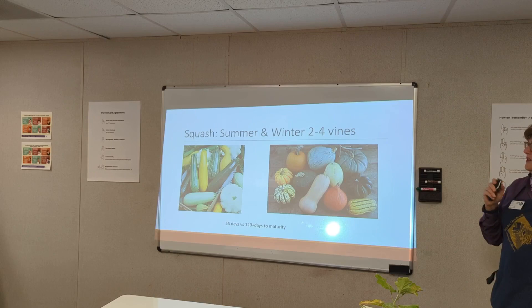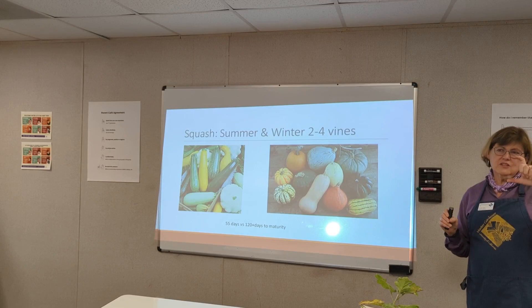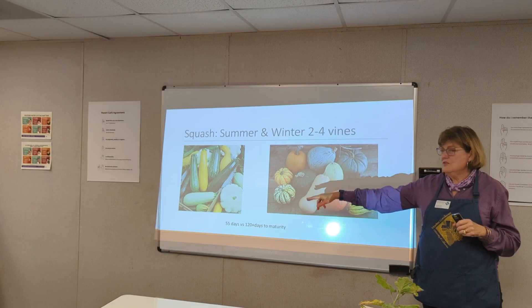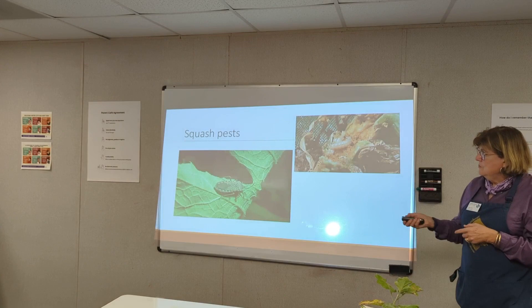Squash — the Extension Service says only plant two to four vines for summer and winter squash. Remember Mel Bartholomew said plant limited things — a package of carrot seeds has 1,500 seeds, and you will not eat 1,500 carrots at once. A summer squash takes 55 days to maturity versus 120-plus days for a pumpkin or butternut.